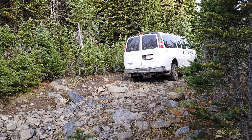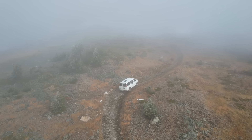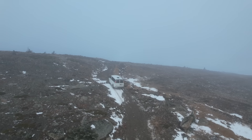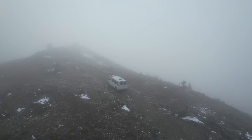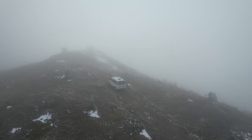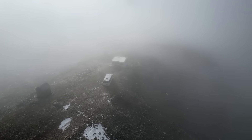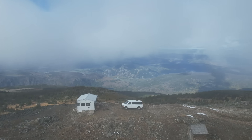Anything beyond what this van can do feels like extreme rock crawling, and I'm more than happy to do that on my e-bike. So having the 4x4, the high clearance, and this form factor — I feel like it's one of the best setups available for van life, so it'd be really hard to let it go.